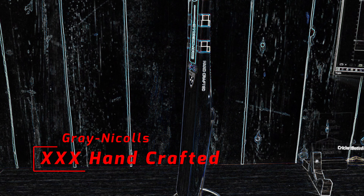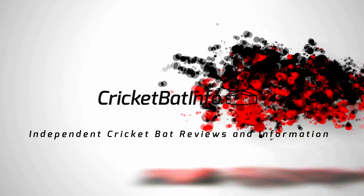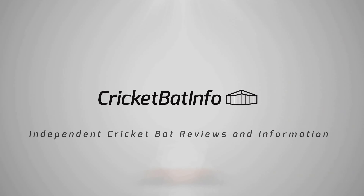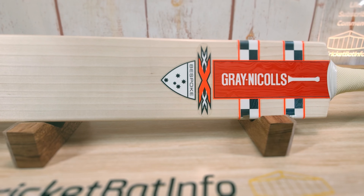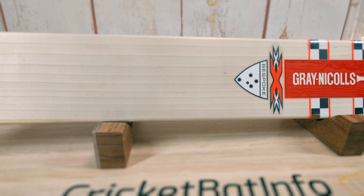Hi everyone, welcome back to the channel. It's Mark here and today we are doing a triple XXX top of the line Muleman's bat. As I start this video, I want to apologize to everybody — unfortunately, due to no fault of my own, the main camera stopped working and I'm just left with my secondary camera.